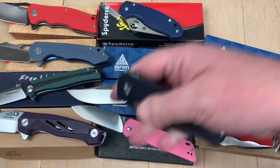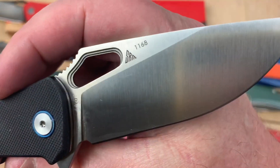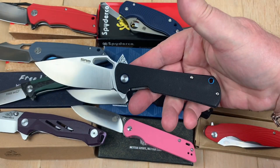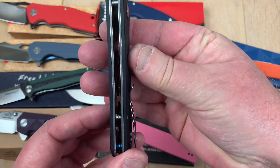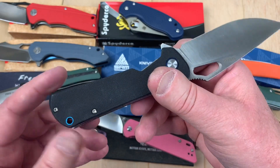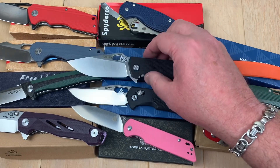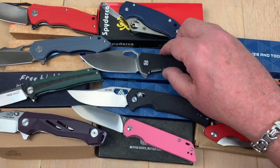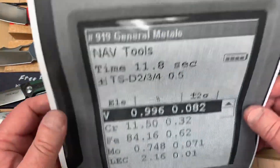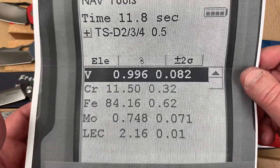Next up is the SRM 1168. It says D2 — liner lock, interesting open design, tip-up carry, right hand only. Good looking knife. People have told me they really like it. And yes, it's real D2. There's your vanadium, chromium, iron, etc.